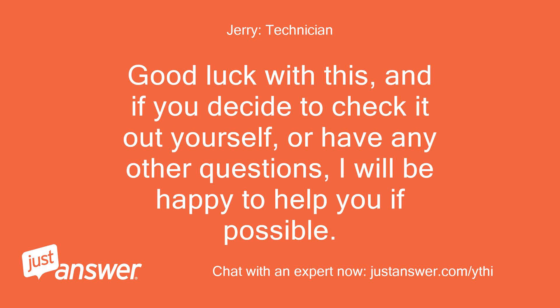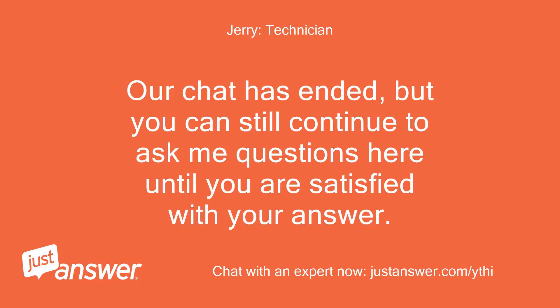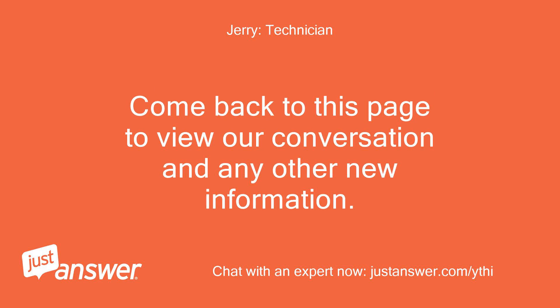Good luck with this, and if you decide to check it out yourself or have any other questions, I will be happy to help you if possible. Thanks for using Just Answer. Our chat has ended, but you can still continue to ask me questions here until you are satisfied with your answer. Come back to this page to view our conversation and any other new information.